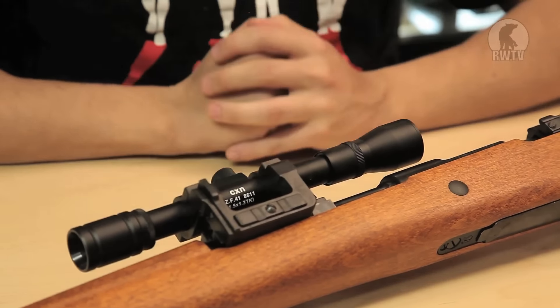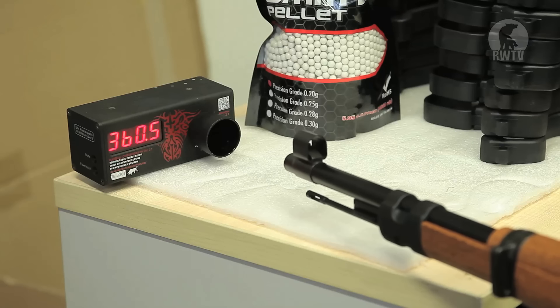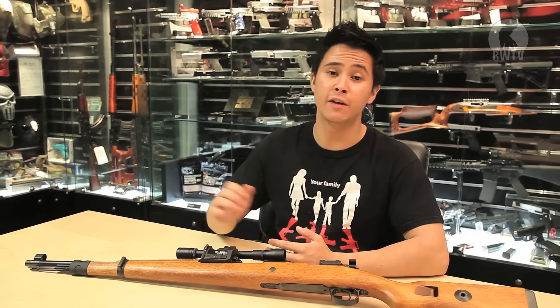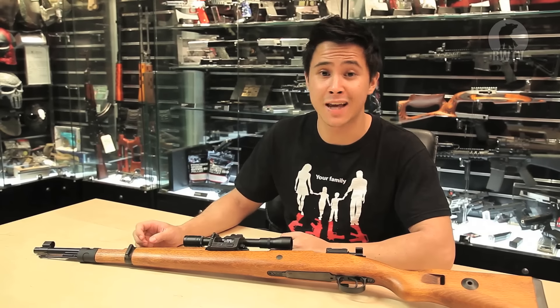For the chrono test we used 0.2 gram 6mm Airsoft Surgeon BBs with HFC 134A gas. The first shot chronoed at 380 FPS with subsequent shots showing cool-out. It chronoes at around 380 FPS, which is great for outdoor games, and is decently accurate so you can definitely pick up your targets at range.